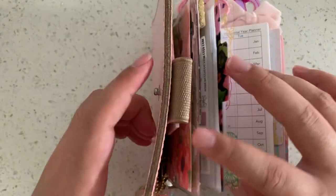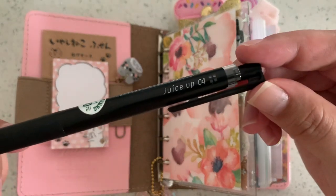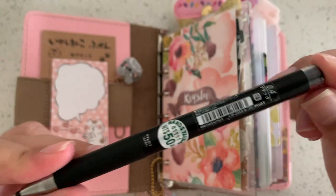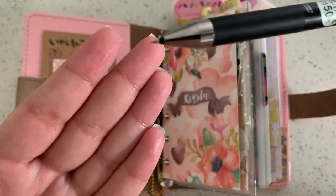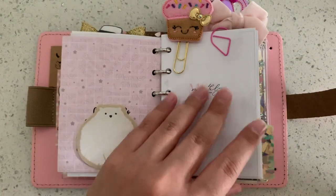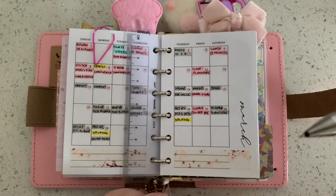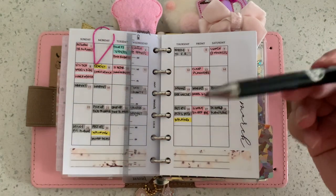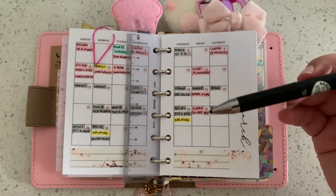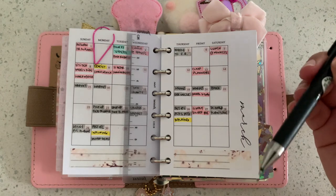One more thing — this pen is from Japan. It says Juice Up 04 and it's a 0.4 tip by Pilot, so the tip is very fine. I don't usually like skinny tips but I use it in this planner and it works so well because the space is so limited and small. A thicker pen takes up more space, but this pen is so thin and smooth. Usually when I use gel pens like this it skips, but this one writes really well — it doesn't skip, it's smooth, it's gel, and it's very black.